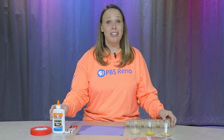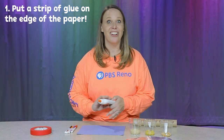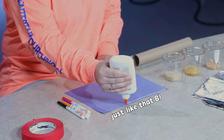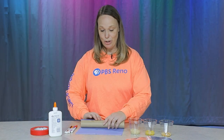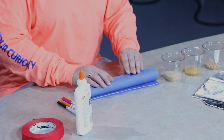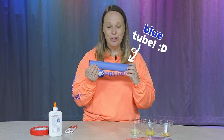The first thing I'm going to do is put a strip of glue along the edge of the paper just like that. Now I'm going to take my empty paper towel tube and roll it up in the paper, and that glue on the end is just going to seal it closed. Now I have a blue tube!